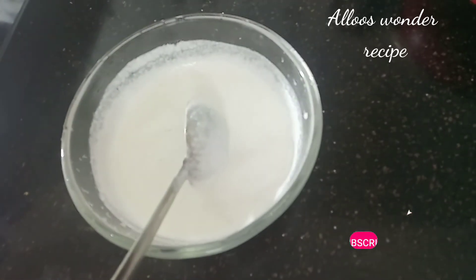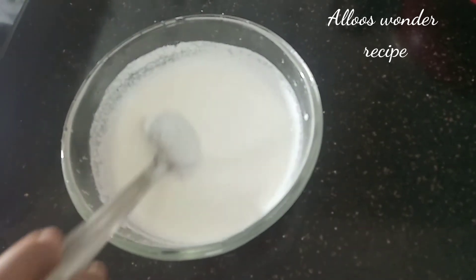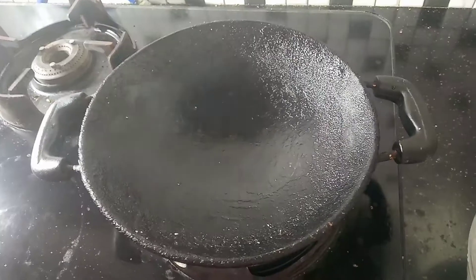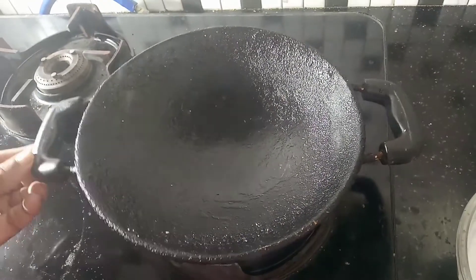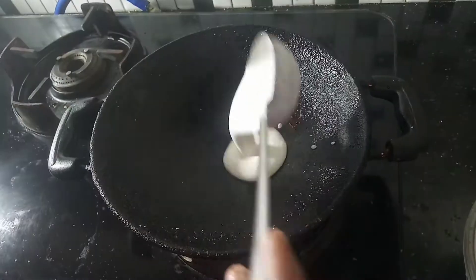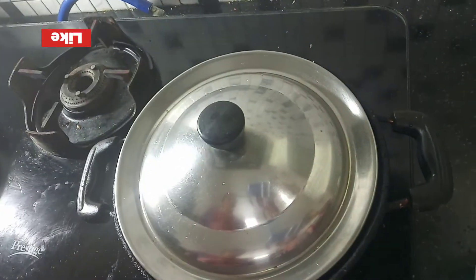Make a plate of milk. Now we are going to cut it off. Put the oil in the pan.